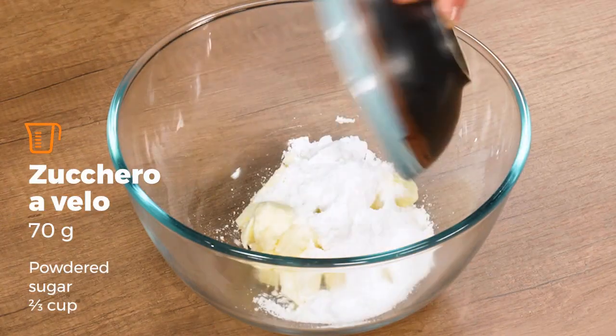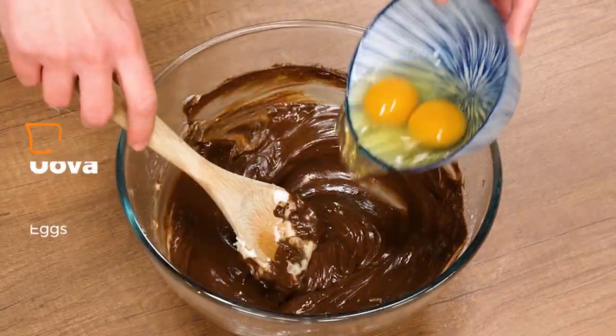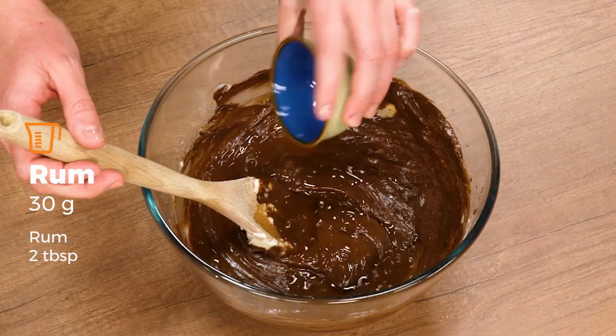I work the butter with powdered sugar and then add the chocolate. I combine the eggs and rum, cocoa and biscuits.